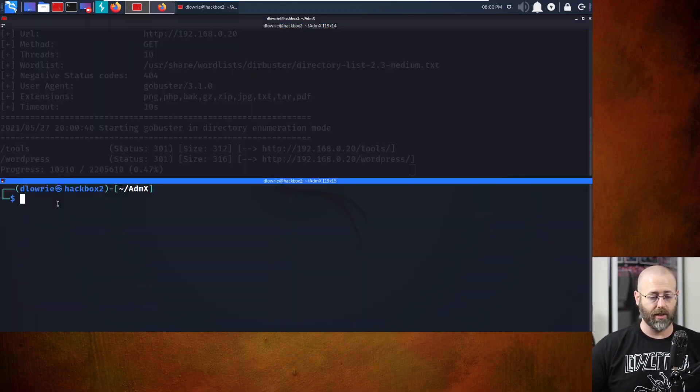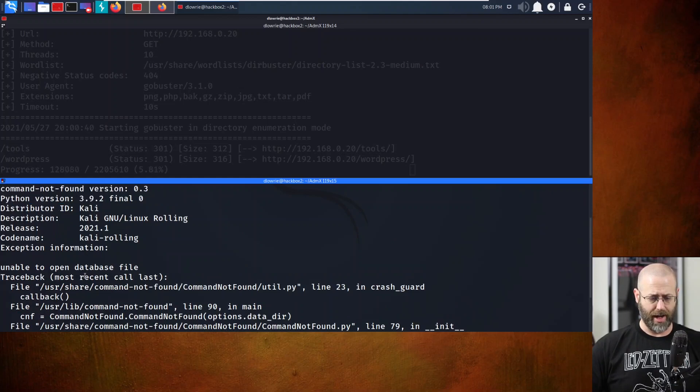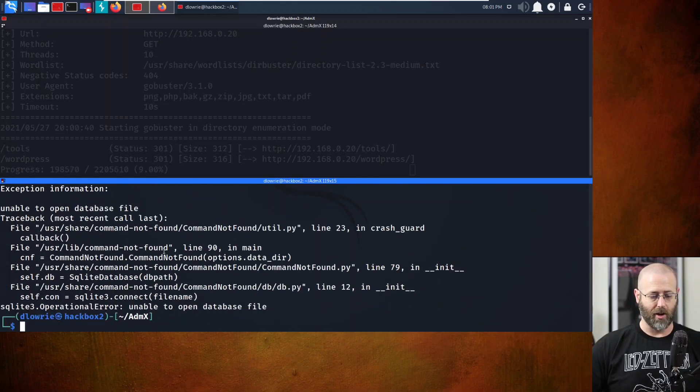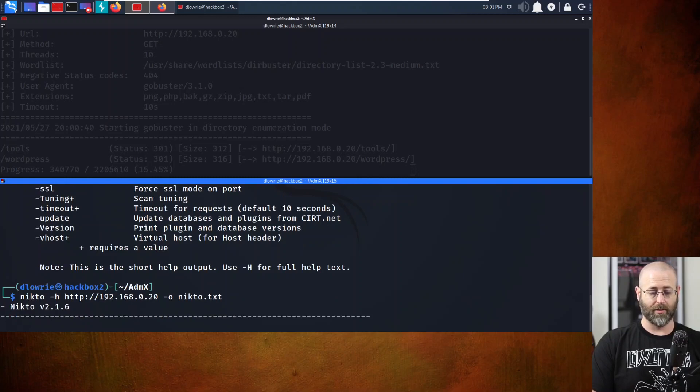GoBuster is already cranking. Now let's get Nikto running: nikto -h http://192.168.0.20, with dash-O to nikto.txt. It complained - unable to open database file - and then command not found. It just crashed. Let's rerun: nikto -h http://192.168.0.20 and dash-O to nikto.txt. There we go, things are running as they should.